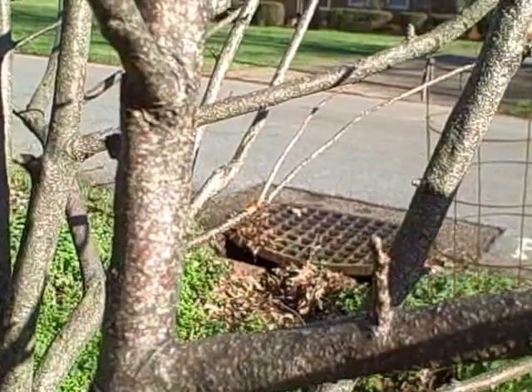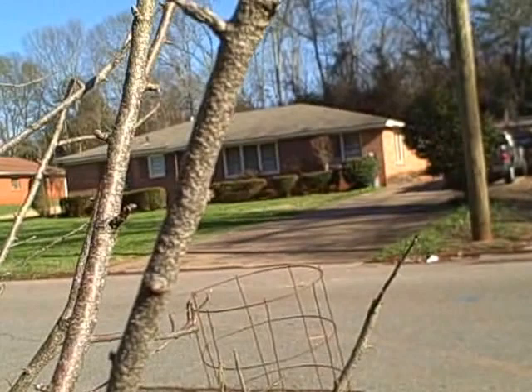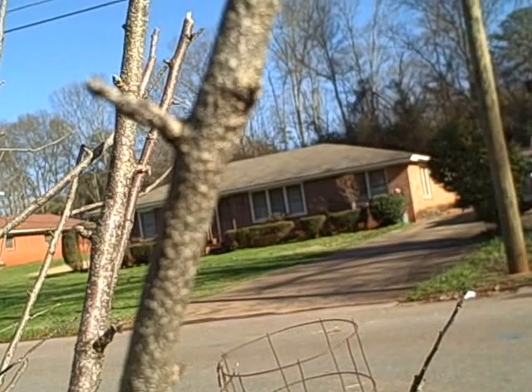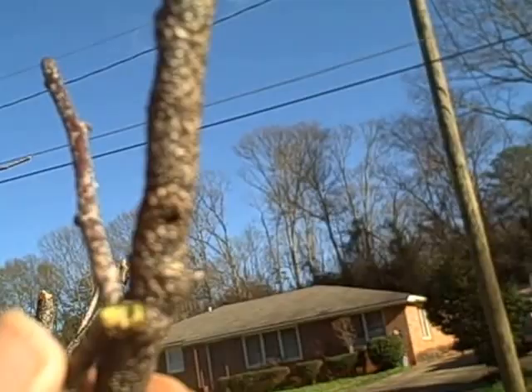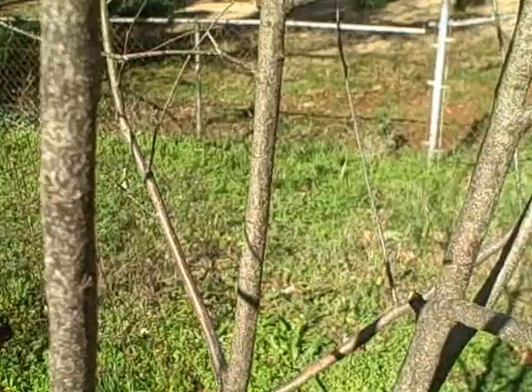Now look at this one. This one has went further. I don't know if you can see them specks. It looks like it's all in the bark. I'm going to go back and forth, see if you can see that. It's still green, it's not dead. But that white specks all over that just don't look right. It's all on it.